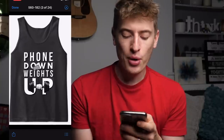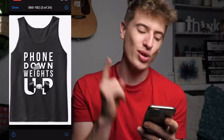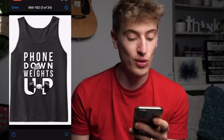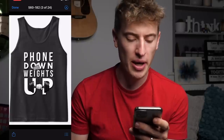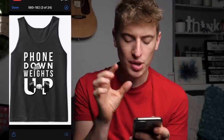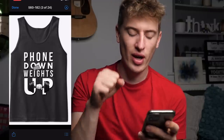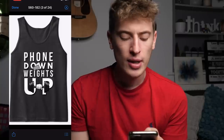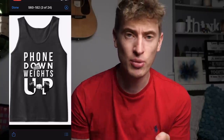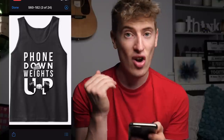Next: 'Phone down, weights up.' I really like that — it's cool. The font is all matching, I like that 'up' is slightly bigger, 'phone down' has a downward element, 'weights up' has an upward element, and the 'up' kind of connects the U and the P. It's just brilliant. You're targeting avid gym-goers, which is brilliant. Whoever did this — love it.